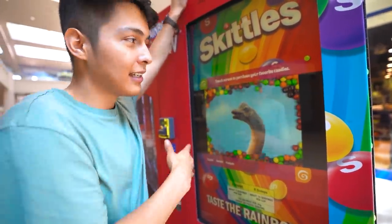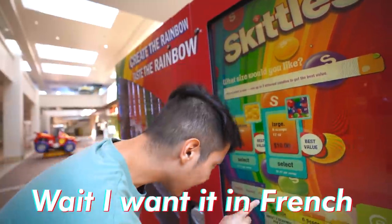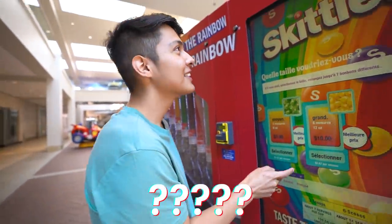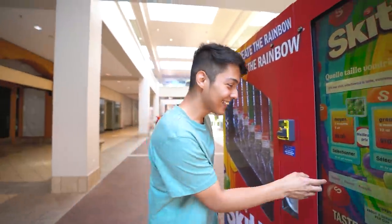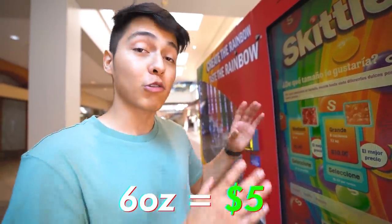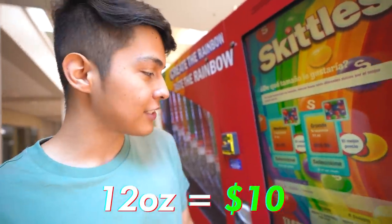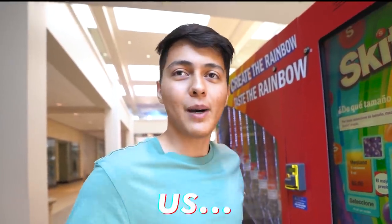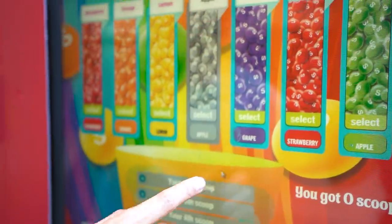Touchscreen to purchase your favorite candies. It's not my favorite candy, but whatever. Please select your size. I want it in French — I took French in middle school. Okay, so it gives you two options: medium or large. The medium is six ounces for five dollars. The big one is ten dollars for twelve ounces. Which one do you want to get? Let's get the big one. Who spends ten dollars on Skittles? Nobody.